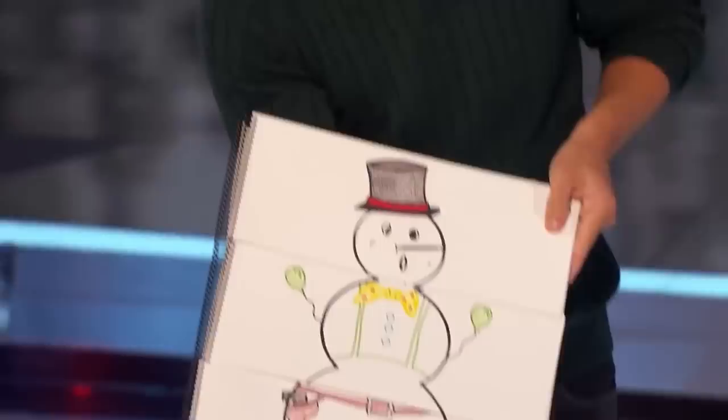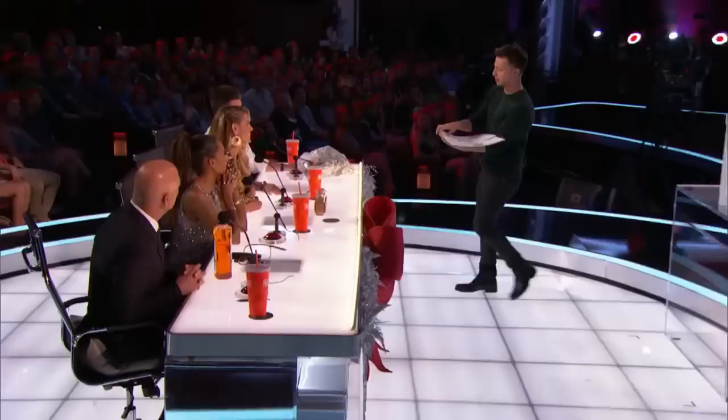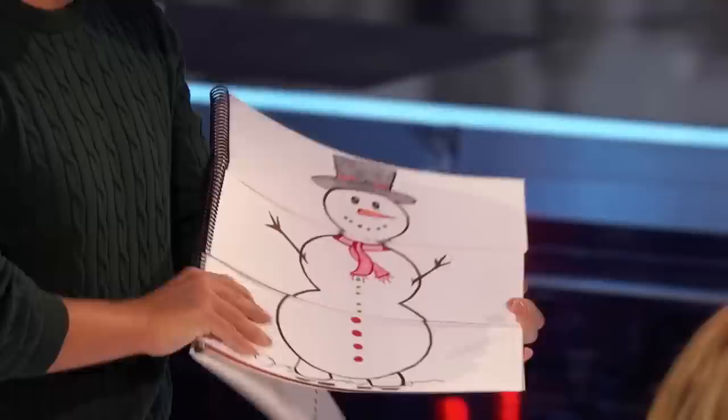Heidi, we're going to start with you. I'm just going to go through the pages and anytime you like, just take your finger and push it in as I go through. You stopped there — you sure you want that one, or do you want to keep going? I'll keep going. Right there? That's the one you want? Okay, let's see how you did. You got the red buttons — four of them. Awesome.